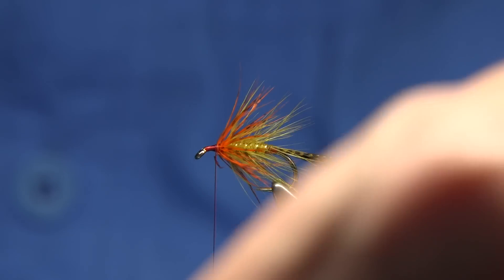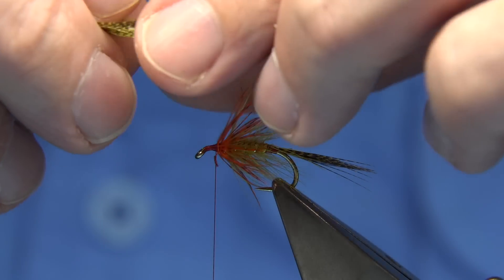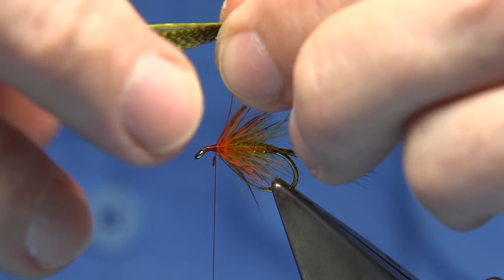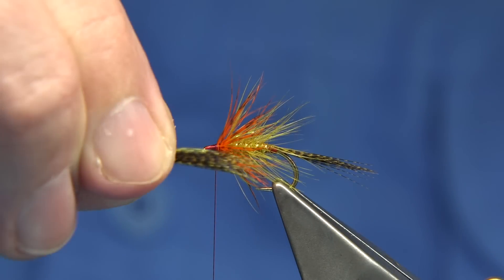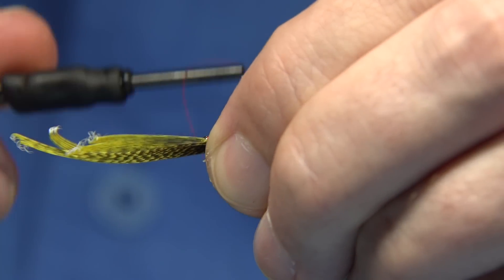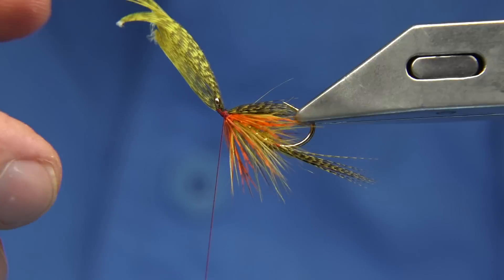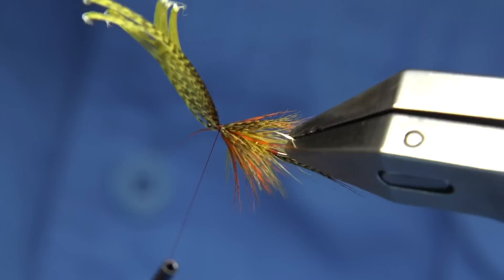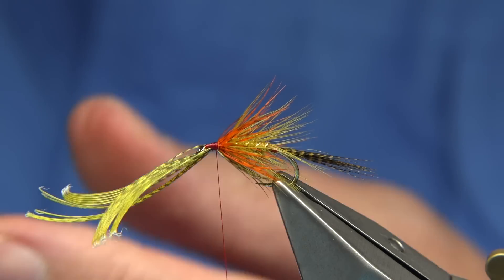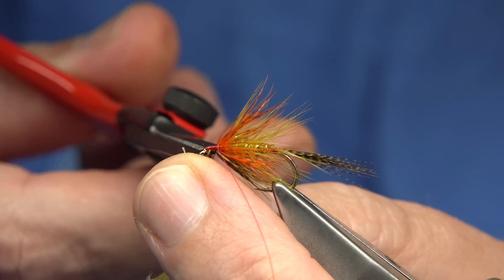Now we go back to the bronze mallard fibres — basically the bottom of the feather fibres. I fold this because it's about 15 millimetres or so wide, and I tie it as a throat. I usually look for a fibre length about to the barb of the hook. Just pinch, loop underneath, catch it with two or three turns and see how it's sitting. You can just flare it out with your nail. Make sure it's secure before you trim away. When trimming, use your finger to hold the thread out of the way, then come in with the tips of the scissors underneath and trim.